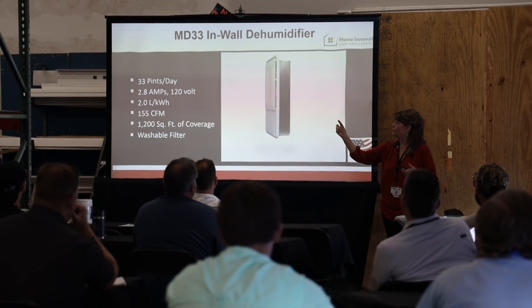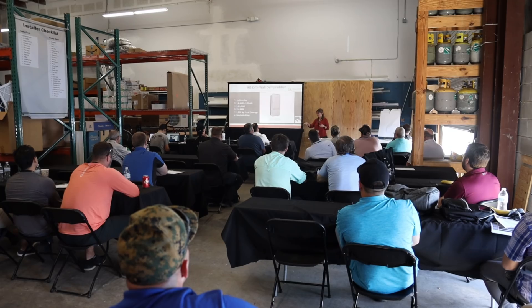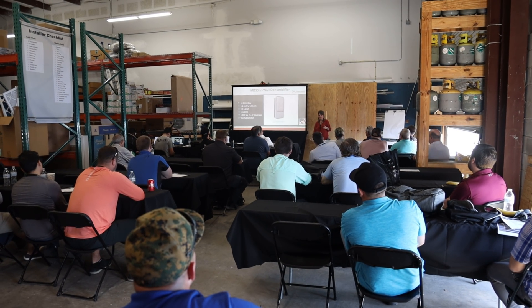If you have a 2x4 stud wall, it'll just come out the back a little bit. Bring the condensate and electrical straight out the back, or you can bring it down from the unit as well.